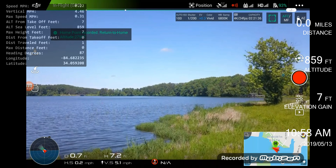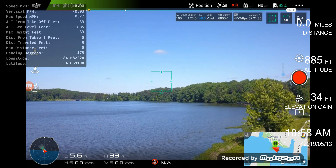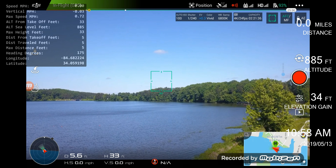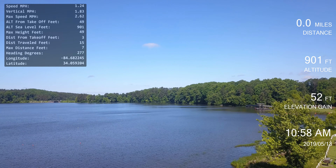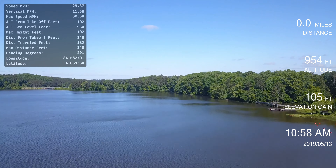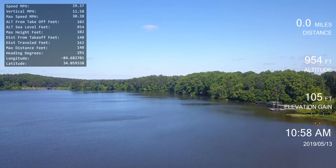Here we go. Of course I gotta tap the screen. Turn on the video — there we go. Tap the screen since the Mavic is stupid in that sense.